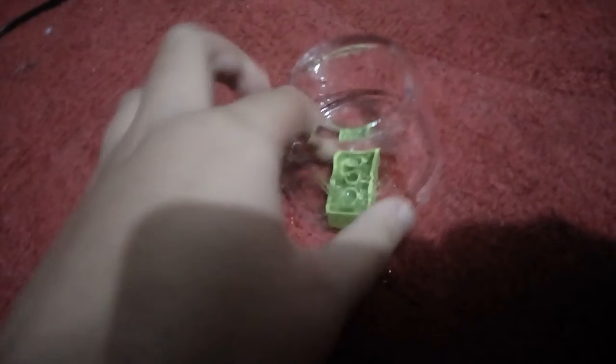Oh my god! That almost caught on my phone. Well, it looks like I've got a mess to clean up, but look at this — oh my god, it was completely hollow inside!